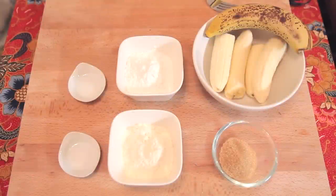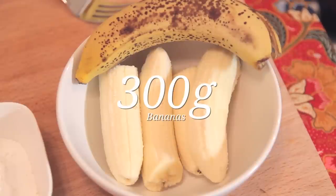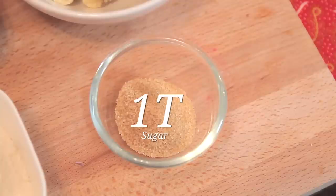I have here a very ripe banana — this is the kind of banana we are looking for. I have about 300 grams. We'll add some flour to the banana: rice flour and wheat flour. We'll also be adding some salt and baking soda. To add some sweetness to this kuih, besides relying on the sweetness of the bananas, we'll be adding some sugar too.